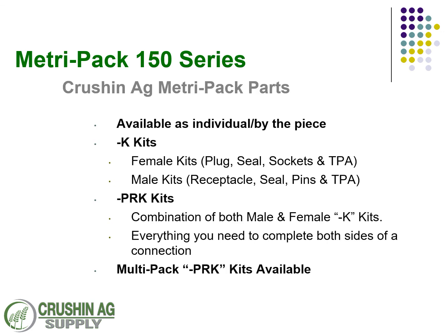Crush and Ag offers these individually, even by the piece — the terminal, the seal, the connectors. We also offer them as a kit, gender specific: female kits that have the plug, the seal, the sockets, and the TPA; and male kits that are the receptacle, the seal, the pins, and the TPA — everything you need in one kit to make a field repair or just make a connection. If you want to make a full connection, we have an offering called TRK kits — plug receptacle kits that combine everything you need for the male and female connection complete, all the seals, all the plugs, all the sockets, and both TPAs. We also have those as a multi-pack PRK, so you can get a five-pack in a lot of these.